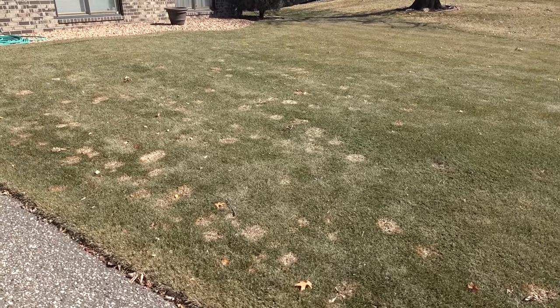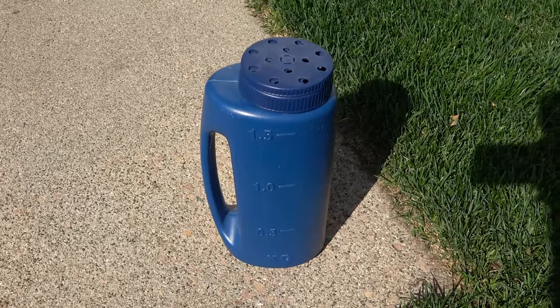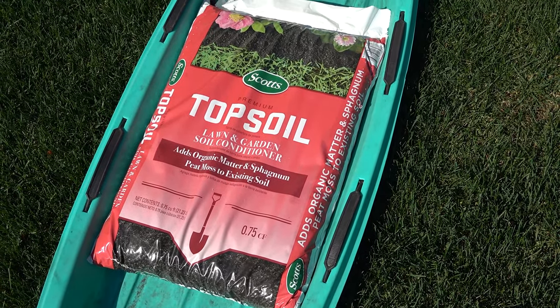Here's what the lawn looked like right after the snow melted. I have my grass seed in this handy little shaker bottle, and my peat moss and organic material loaded onto an old sled that I can drag along with me as I go.